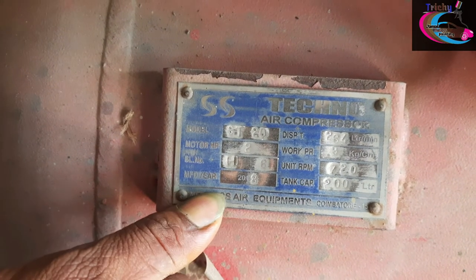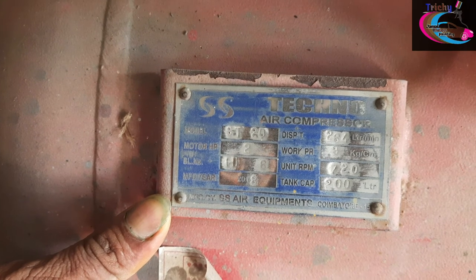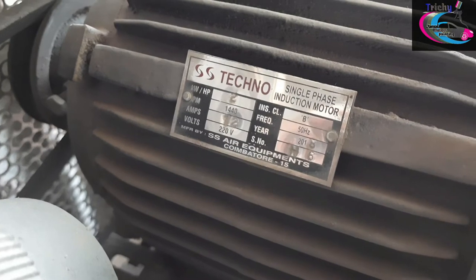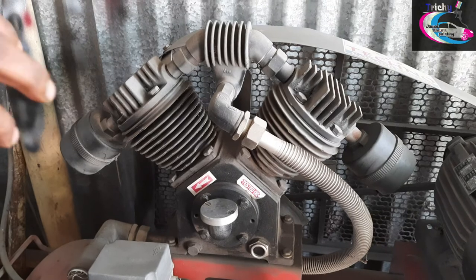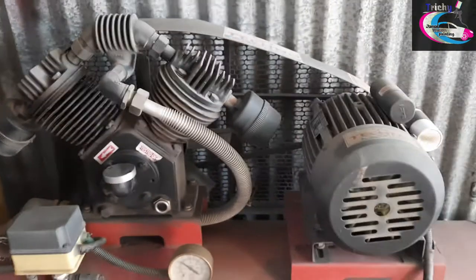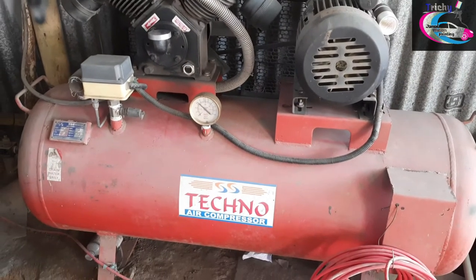This motor is a single phase motor. This motor is a half HP and a double cylinder motor.